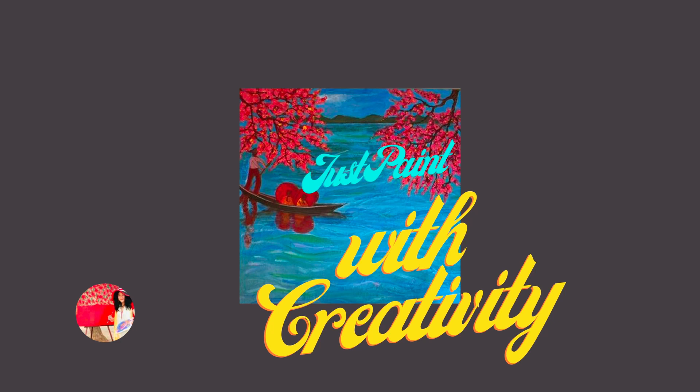My advice as usual is: be bold. Don't be afraid to experiment with bold textures and techniques when painting flowers. The more you experiment, the more you'll discover what works best for you and your style. It will definitely bring a new level of depth, interest, and dynamic, appealing composition.